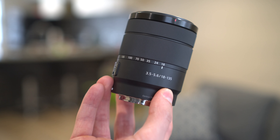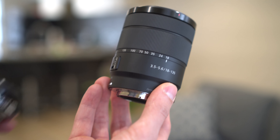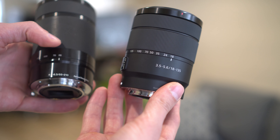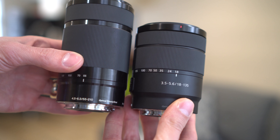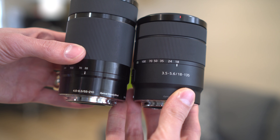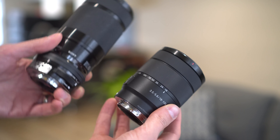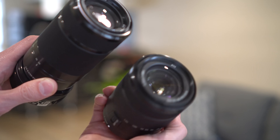The 18-135 is an impressively compact lens for what you are getting. Next to the kit lens, however, it does look noticeably bigger — it's about three times as long. When you bring in the 55-210, that is what the two of them look like. The 55-210 is maybe an inch, a little bit less than an inch longer. Here are the two lenses fully extended. This one-lens solution will obviously be a lot easier to pack than the two lenses — something to consider.